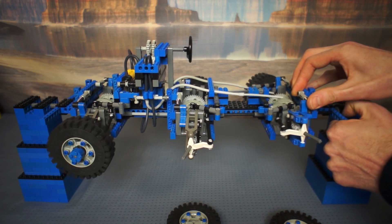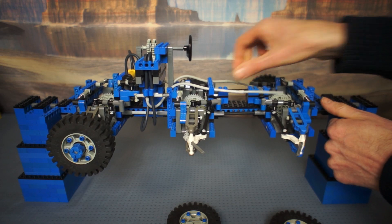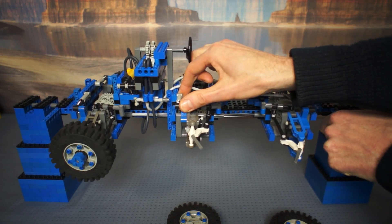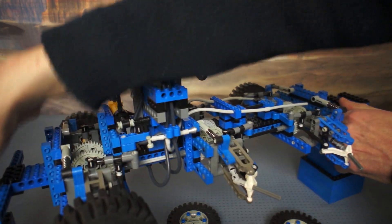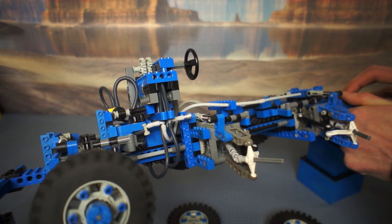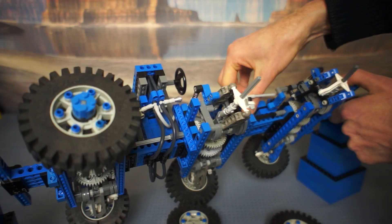Here I'm trying to demonstrate the drive and the suspension at the same time. I've set the steering angle, and as I adjust the suspension the steering isn't changing — which is good because I want to drive this on my flat kitchen floor. I've used the newer 3L universal joints inside the steering and suspension parts, and some sliding joints to allow the axles to change length.